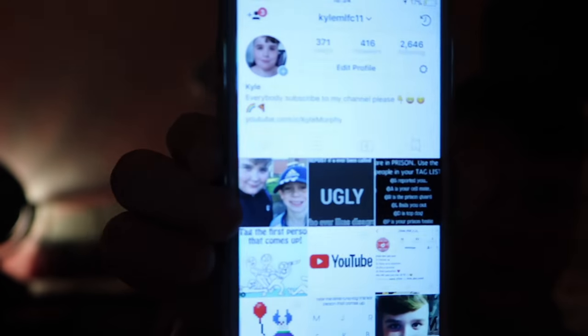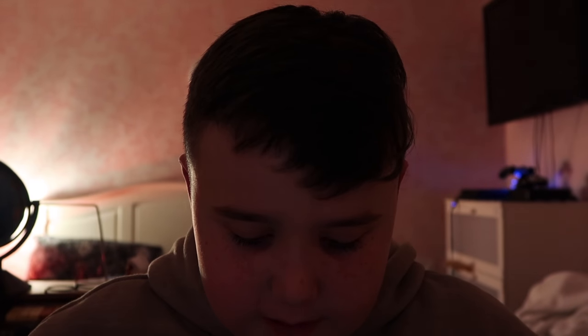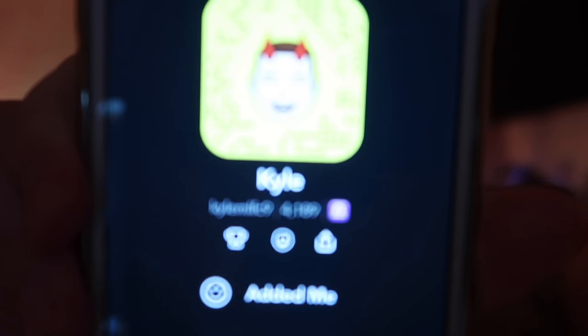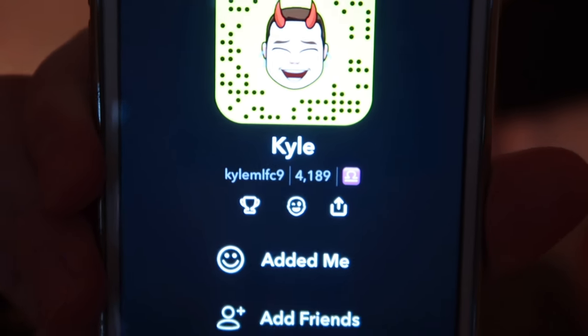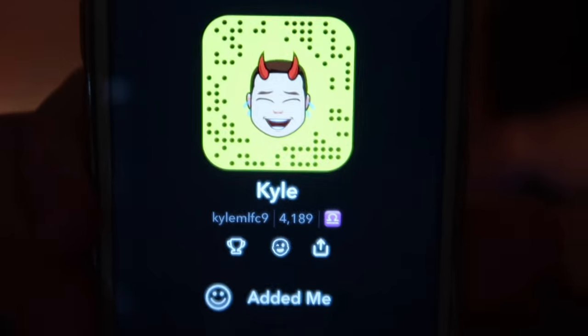Go follow me on Instagram — I'll give you a follow back. I have 416 followers. Then go add me on Snapchat and scan my barcode.